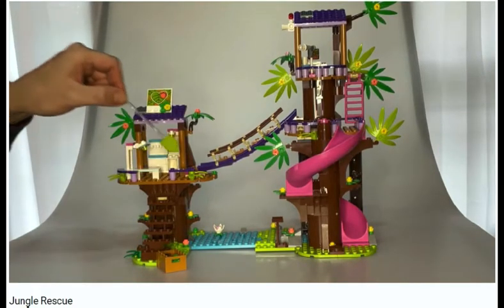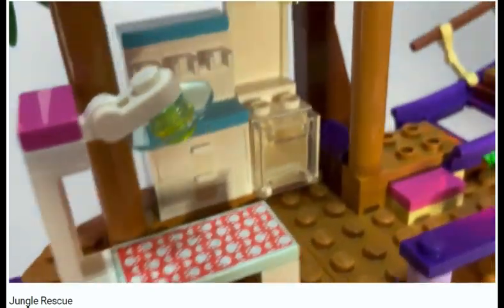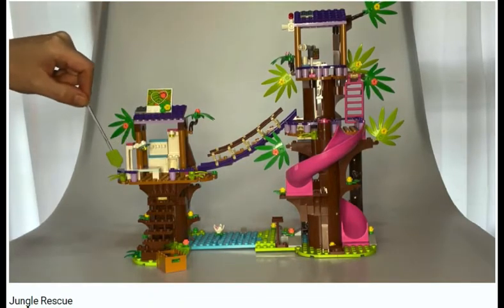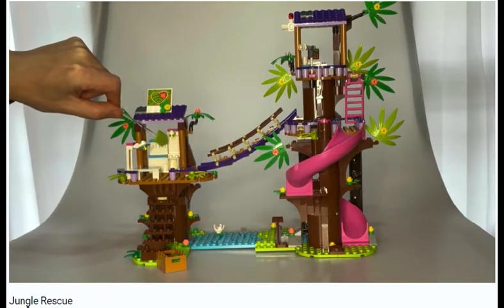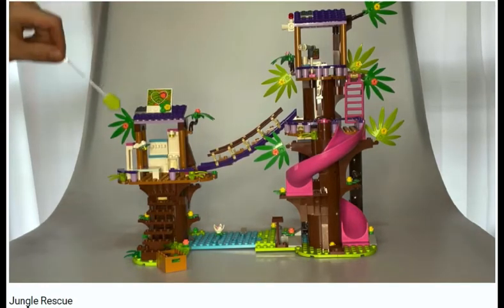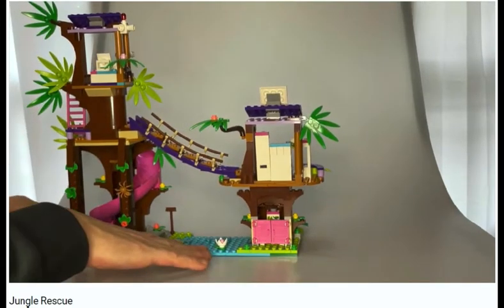On the left side we've got stairs going up to a little animal hospital. There's a little bed with paw prints and spots for tools — though I don't have the tools placed in here right now. Solar powered again — great green energy. There are a couple more stickers I didn't put on in the back, but there are some good stickers, like the solar panels on top.